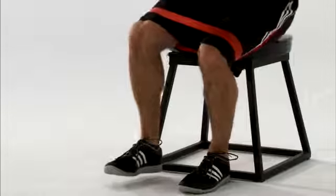So if you want to be a strong, explosive, healthy athlete, use the single leg squat exercise.